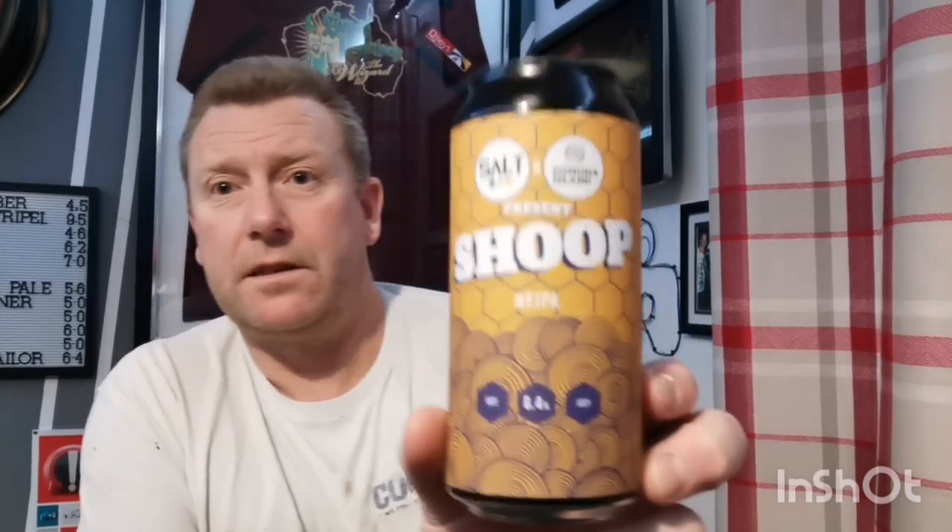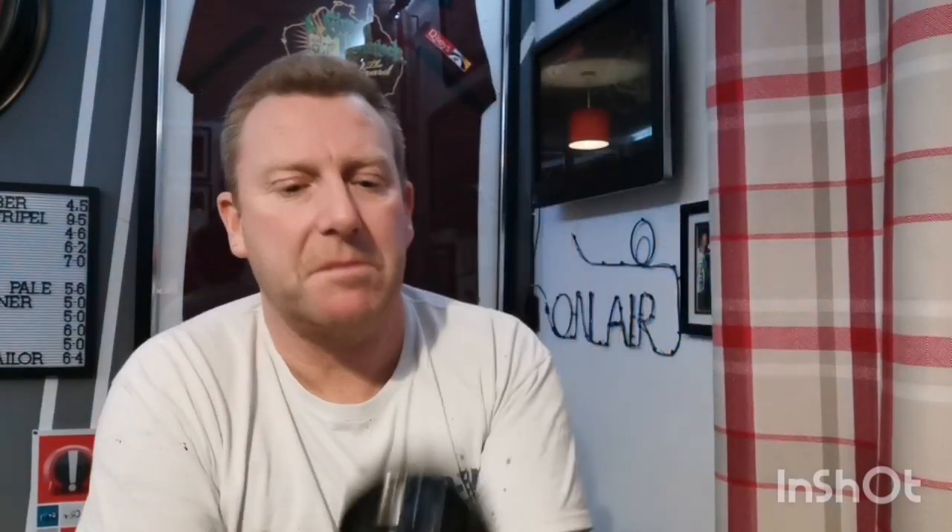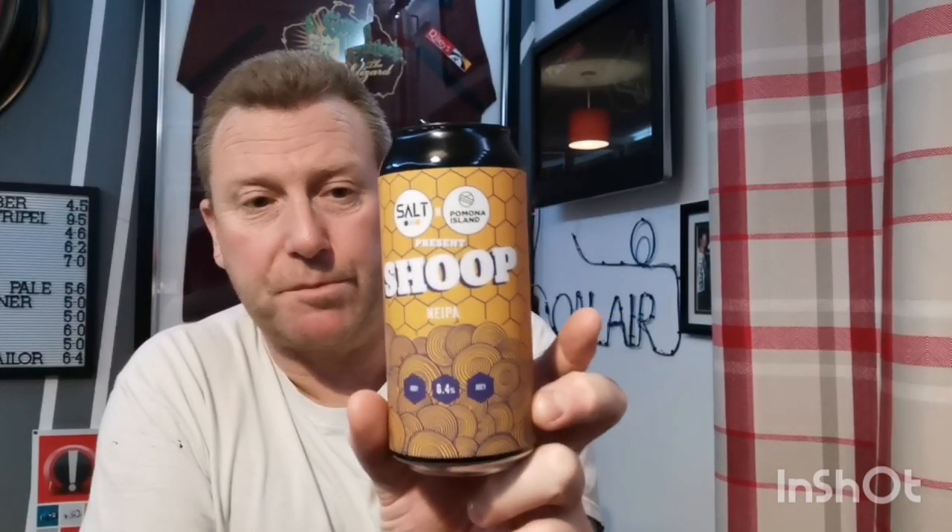So there you go — Shoup from Tesco's or Morrison's, can't remember, but certainly it was Tesco's. Around the £3.50 mark. If you like your New England IPA, you're going to love that. Bit of a juice bomb, low bitterness, very easy to drink, and well worth a purchase. So let me know what you think — if you've had that, I think I would recommend it myself. If you like that style of beer, you're going to love that.